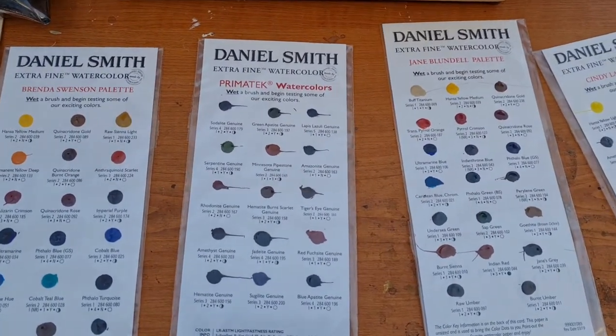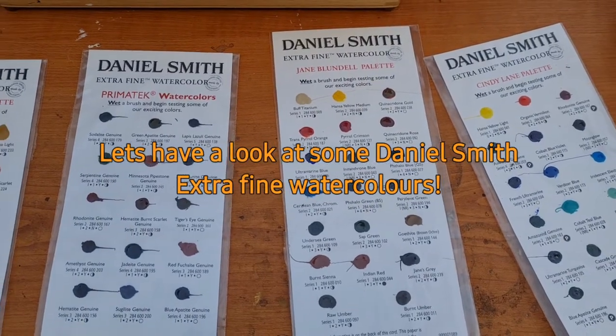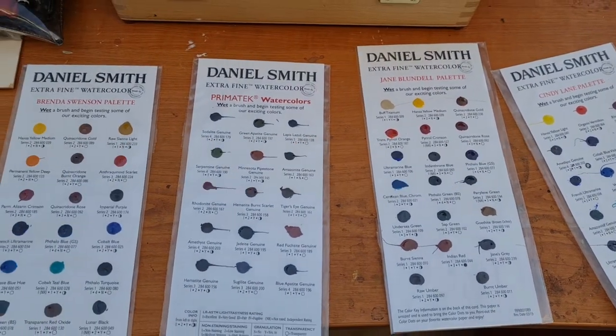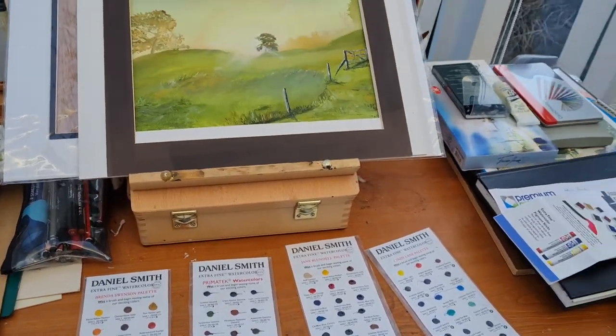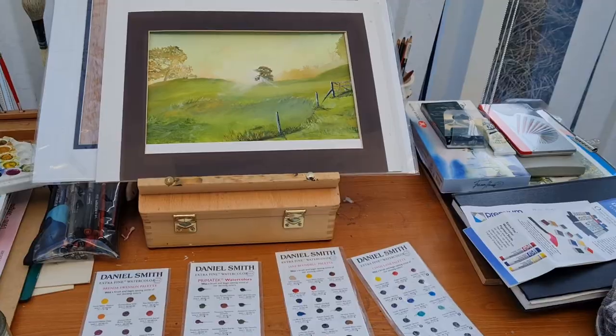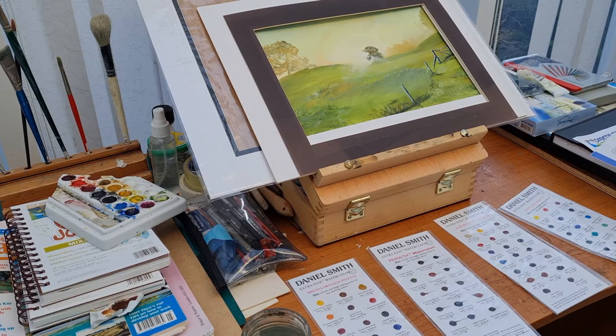A number of weeks ago I emailed Daniel Smith just asking if they could send me some samples, and this is what they sent me in the post, which is very nice of them. So these are Daniel Smith Extra Fine — let's take a look at these paints.